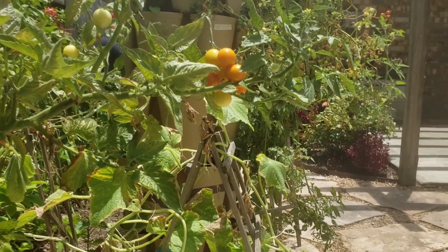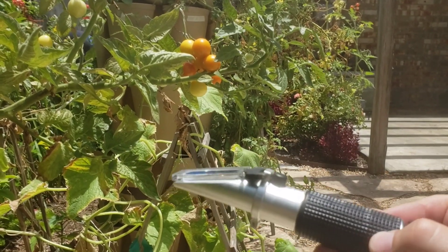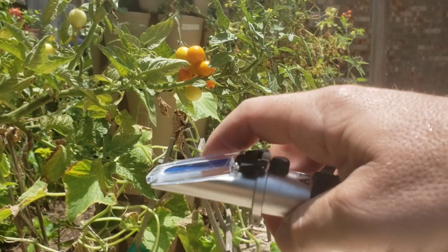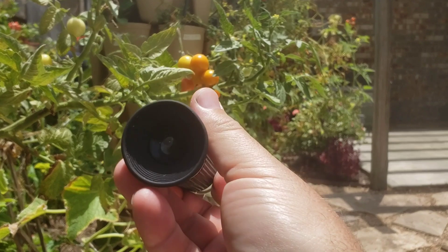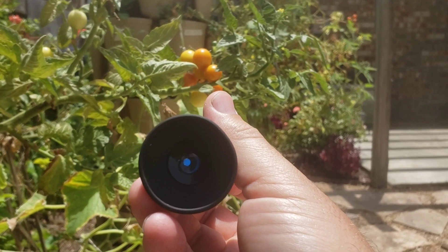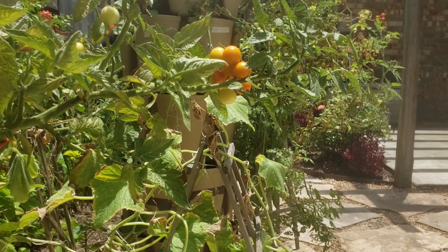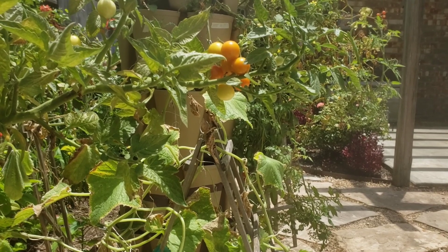To determine the Brix content in your fruit, you buy a refractometer — which looks like this. You simply lift the glass on the refractometer, put the juice on it, then look through the eyehole. You'll see a scale that goes from zero to 20, and where the line falls is your Brix content.